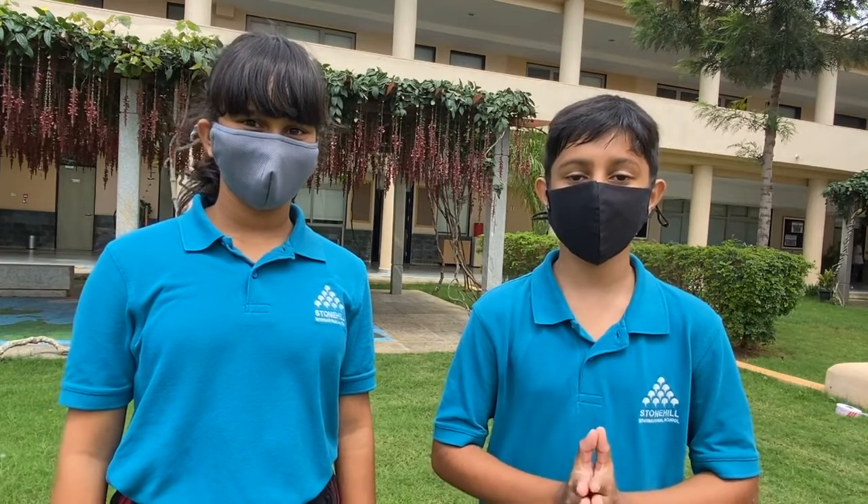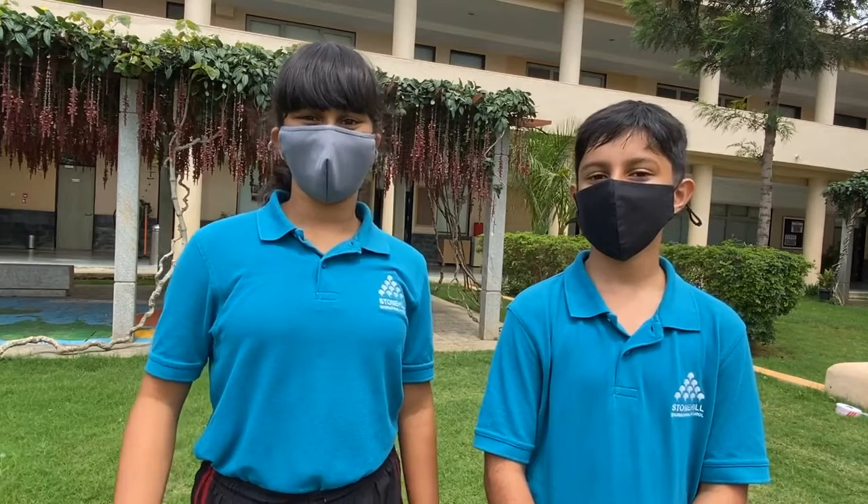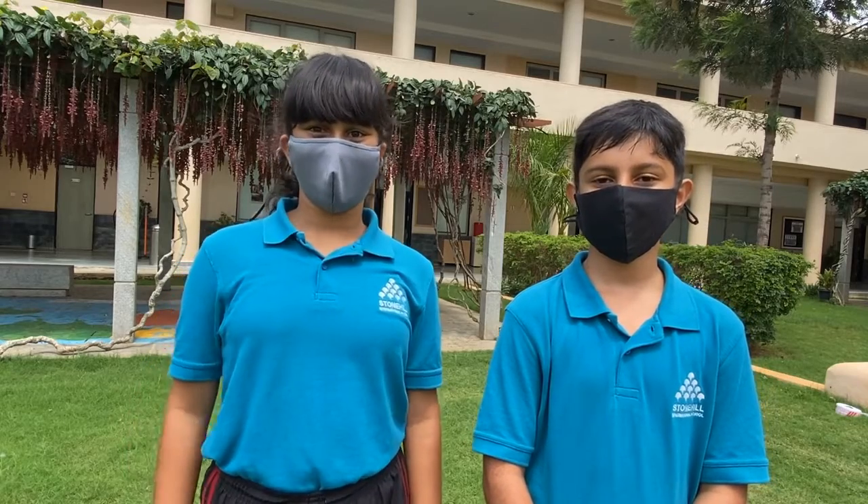Hello primary students, I'm Akshan and I'm Malia. We're making this video for you guys to know the safety precautions for when you come back to campus. We are also making this video to help you guys stay safe while still enjoying your time at school.